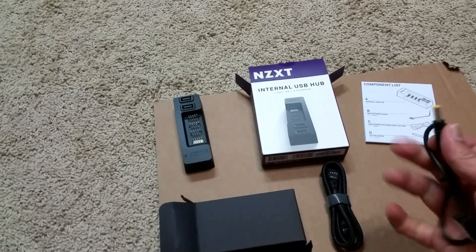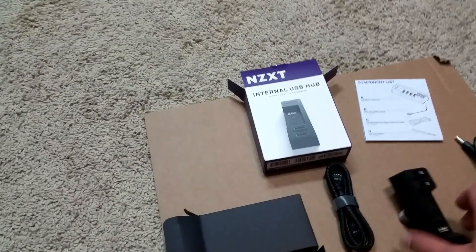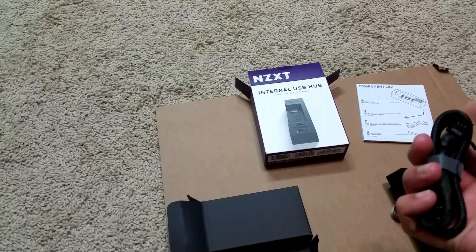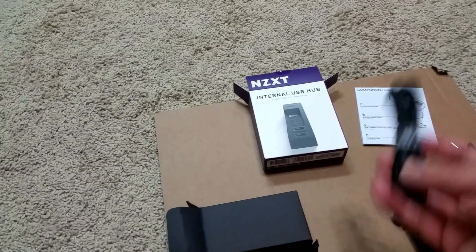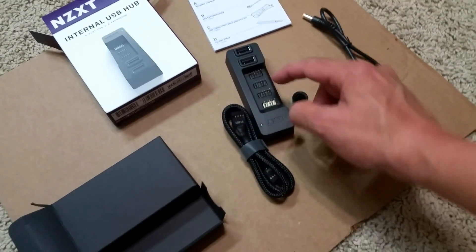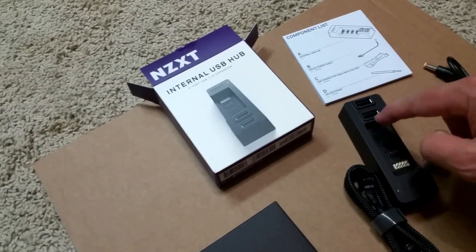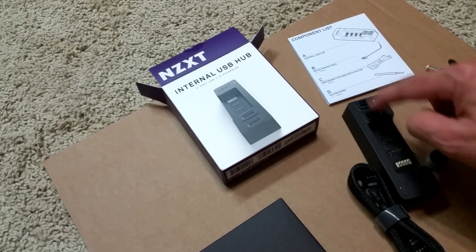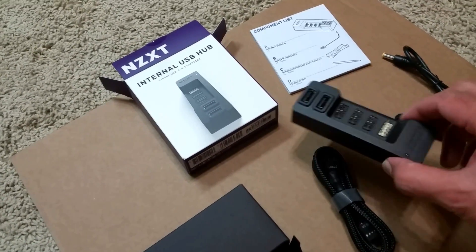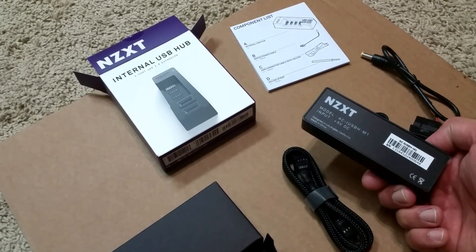You take this end and it plugs into the back of the hub. Then you take your USB 2.0 header, plug one end into your motherboard, and plug the other end into this port right here. Once connected, you've got three USB 2.0 ports to plug stuff into, plus two standard USB ports on the unit as well.